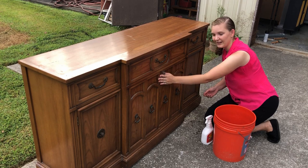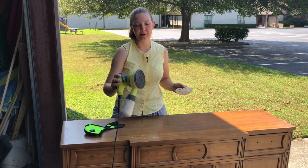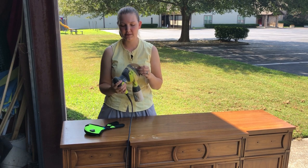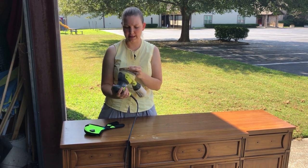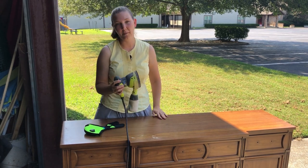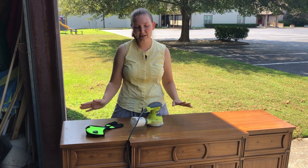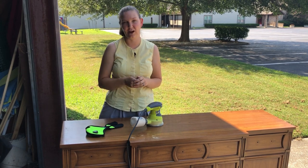I'm gonna give this piece a light sanding. I've got some 220 grit sandpaper and an orbital sander. For the front parts where it's a little more detailed, I'm gonna have to go in by hand, but on all the flat parts I'm gonna use my sander to make it go more quickly. I'm not looking to go through the finish — there are a few scratches and dings on top I want to smooth out and get the surface nice and ready for paint. The top itself is rather slick, so I need to give it a good tooth for the paint to hold on to.